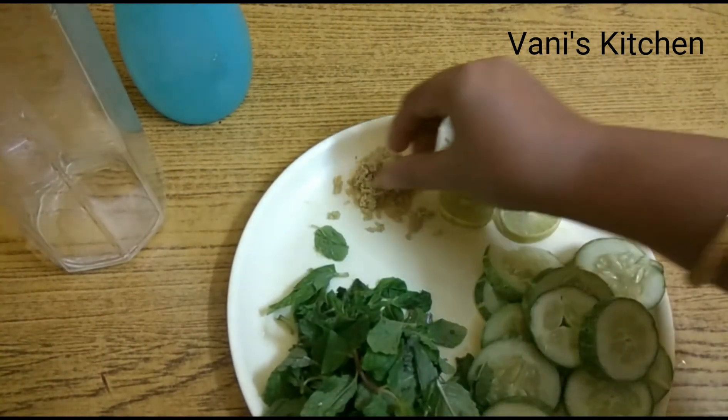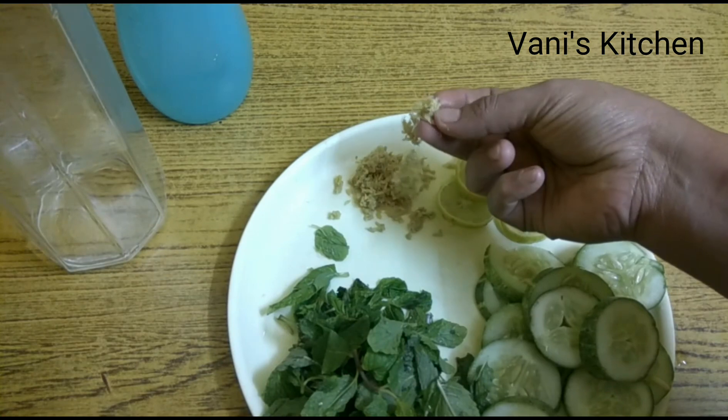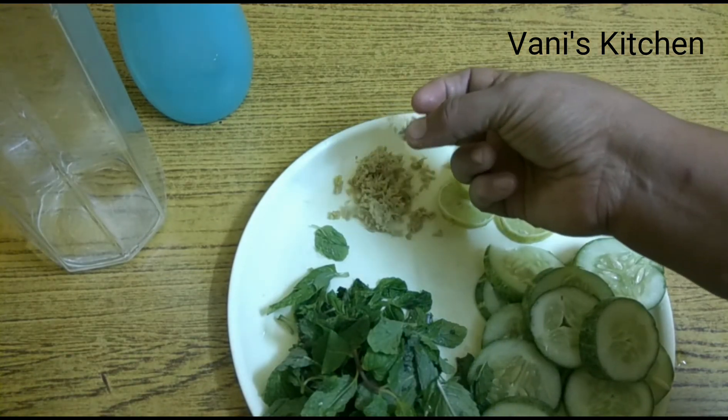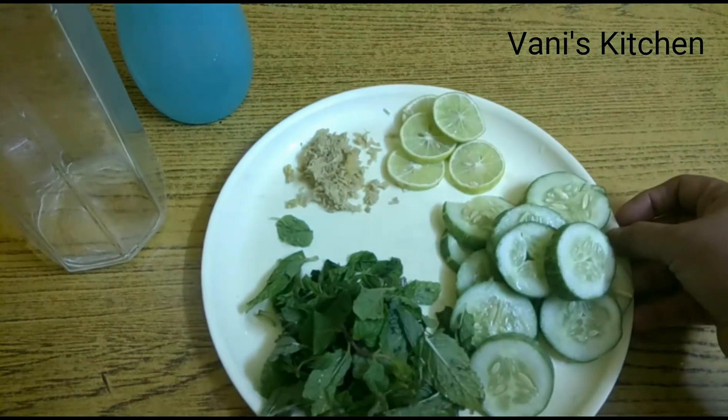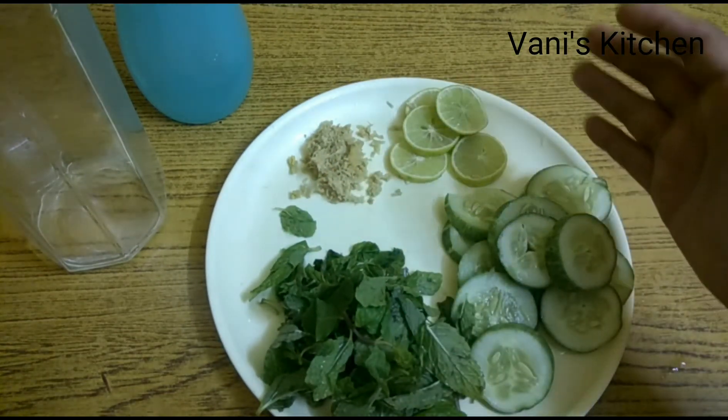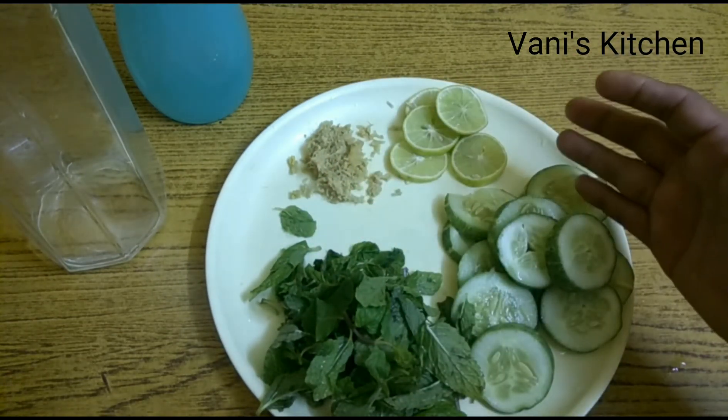The next ingredient is grated ginger. I've peeled the skin, washed it thoroughly, and grated it. Ginger, as you all know, aids in digestion. Overall, when these ingredients are mixed in normal water, it becomes alkalinized.